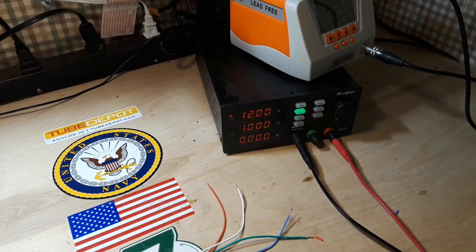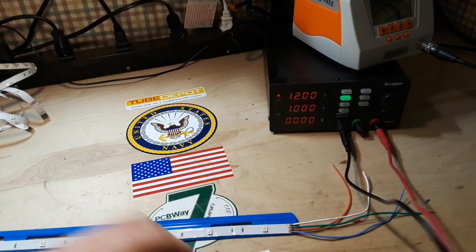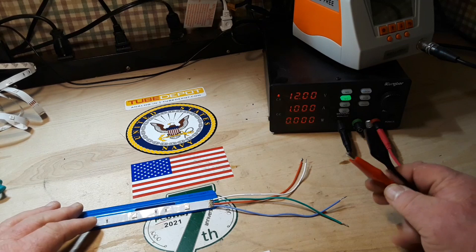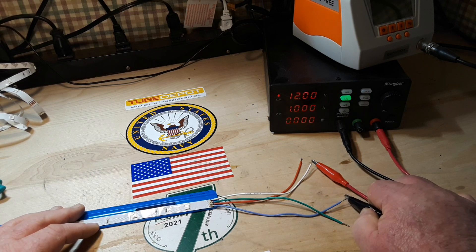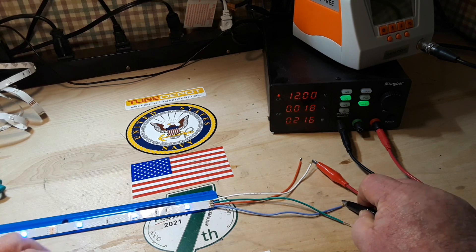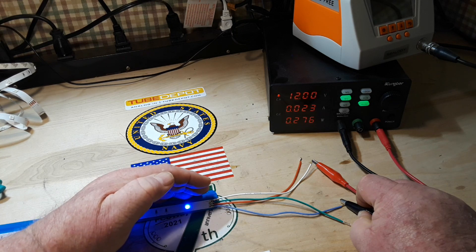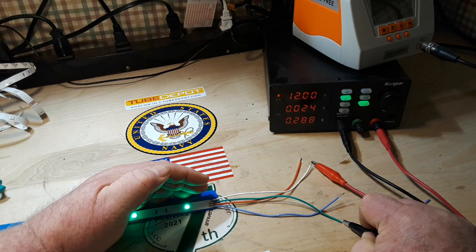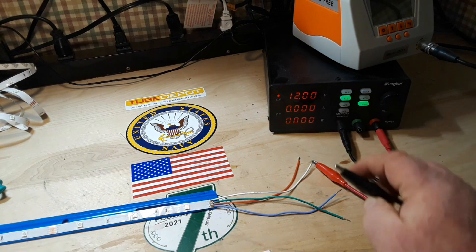Over here I got the power supply set for 12 volts at one amp. And what I'm guessing happens here is this works by grounding these — yep, there you go, there's blue. Blue, and it's using 22 milliamps. There's green at 25 milliamps. And there's red at 22 milliamps.